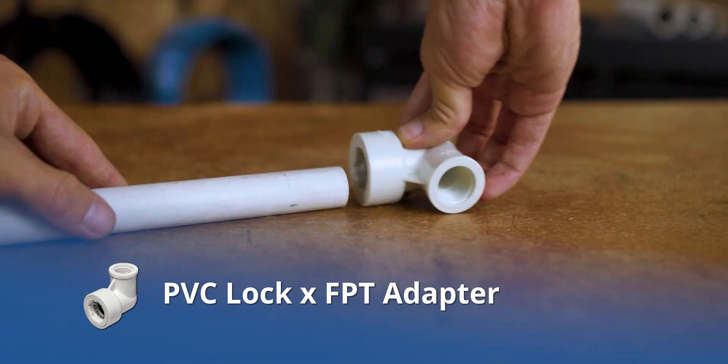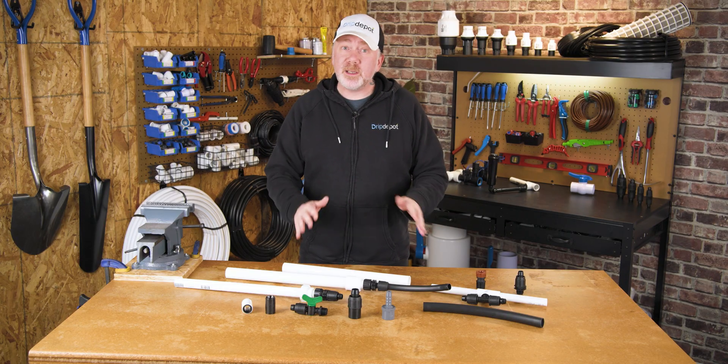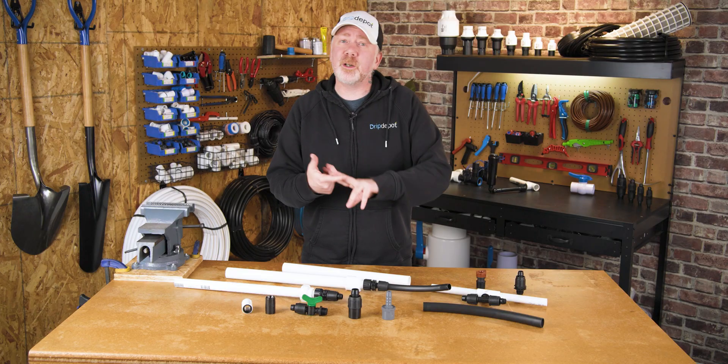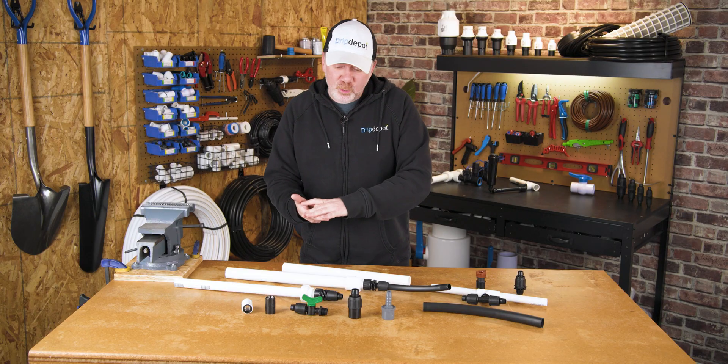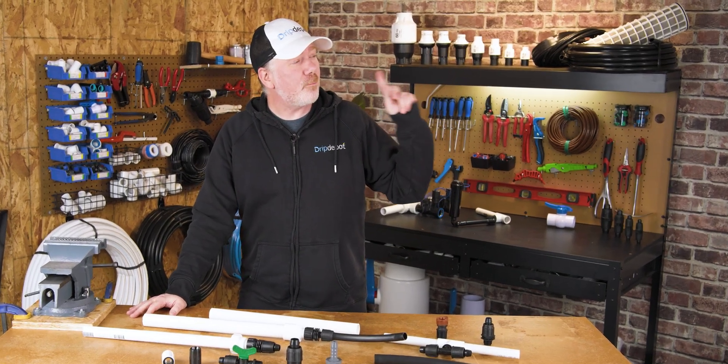If you prefer, you can also use female pipe-threaded PVC lock fittings. One thing all these methods have in common is they work with different types of polytubing fittings — from barbed insert, to compression, to lock style, and drip lock. But what fitting is best for you? If you'd like to learn, check out our video guide right there.